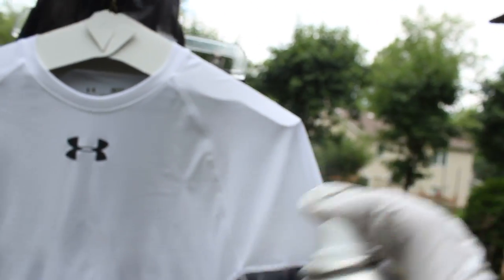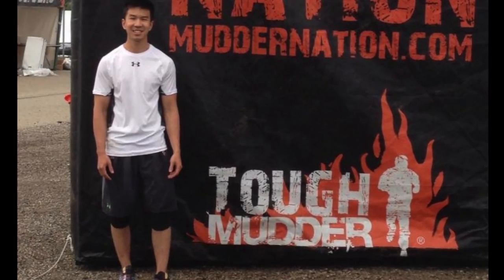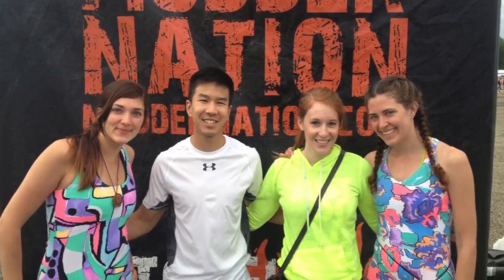I was also curious to see just how well it worked. Here are some comparison pictures that I took before the race just to give you an idea of how clean I looked, as well as a picture of my friends who ran the race with me but did not use the spray on anything.